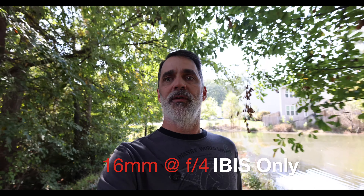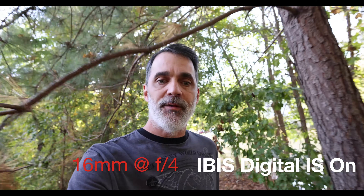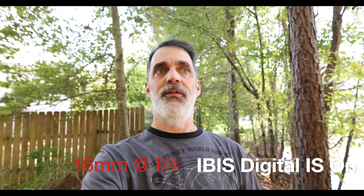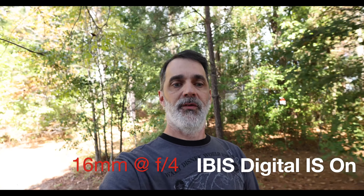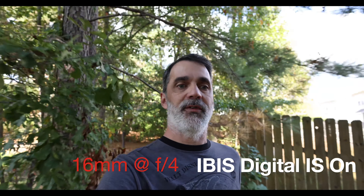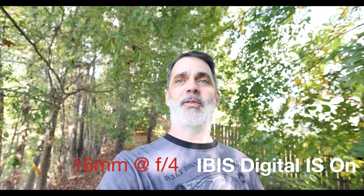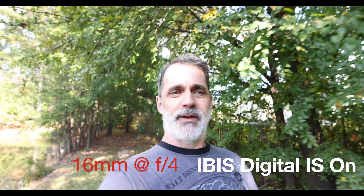I'll go ahead and switch over to the electronic image stabilization just on, and then we'll set it to enhanced. This is with electronic image stabilization just turned to on, not to enhanced. The noise you hear in the background is the fountain at the pond. This is what the stabilization looks like — I'm holding it about arm's length with the tripod, walking over roots and stumps and rocks. This should give you an idea on how it looks from the stabilization perspective. This is standard electronic image stabilization.